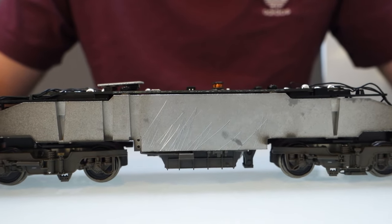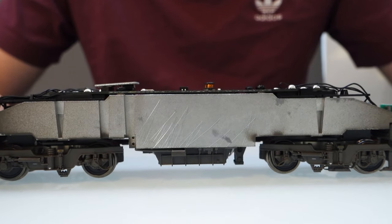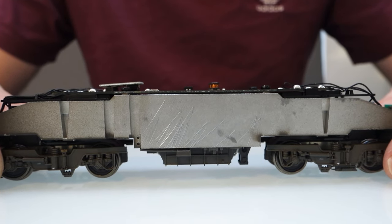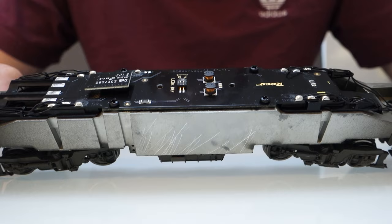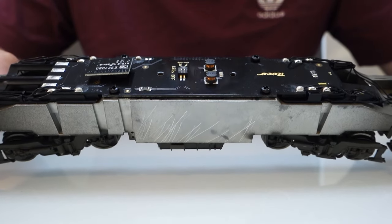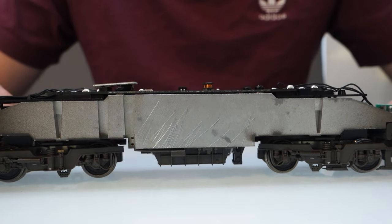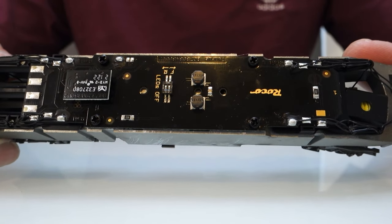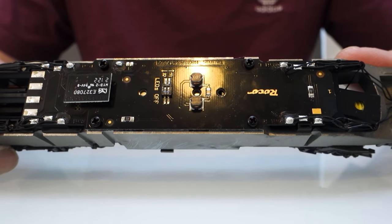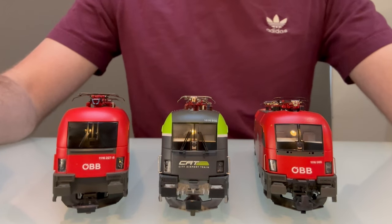If I were scoring them for interiors, I'd say the Jurgendorfer would win because you've got more space for speakers and still all the same lighting modes. I'd probably put the Pico second, just because it's so cheap. Then the Roco comes third — not that there's anything particularly wrong with it, but it's just not as easy to get decent speakers in. It's also expensive compared to the Pico, so even though it's a lot better for lights and such, it's hard to say it's worth three times the price.